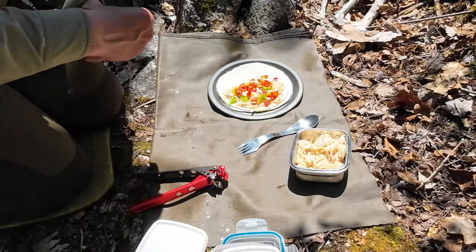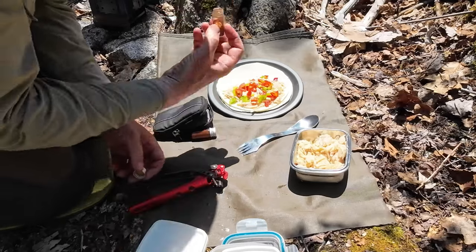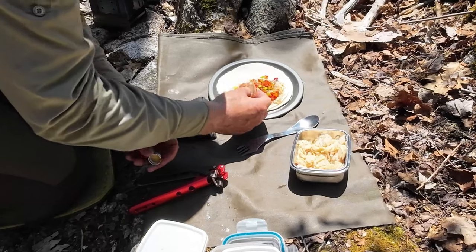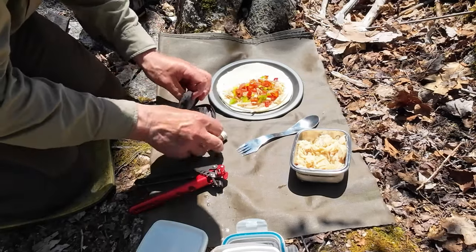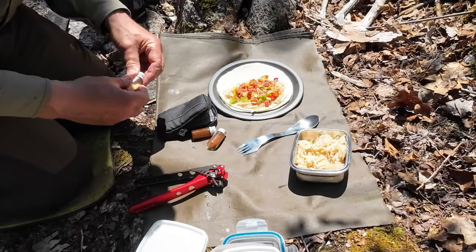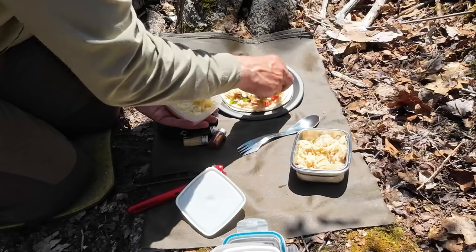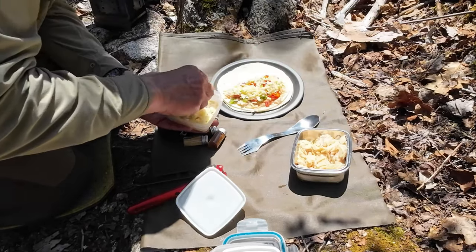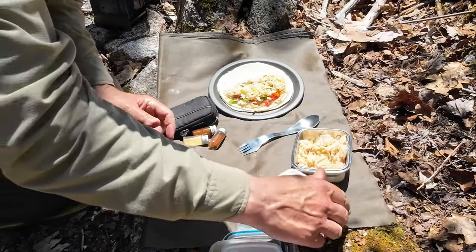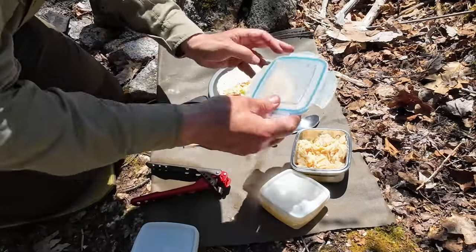Before I put the cheese on, I'll add my spices — this is cheating, I know. It's sort of a Cajun spice blend, mixing genres a bit, plus some garlic. Those two are on. Now I'll put some cheese on — maybe a little more. This one is going to be a little on the full side. I'll cover the veggies and meat to keep the bugs and tree dust off until I'm ready to cook.